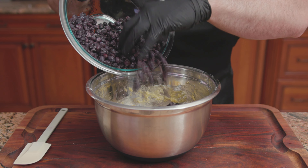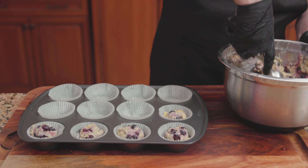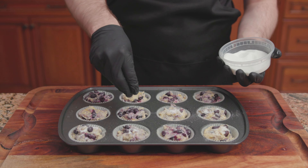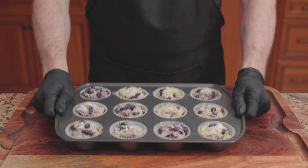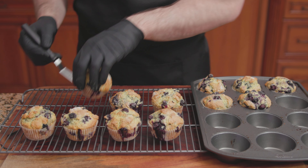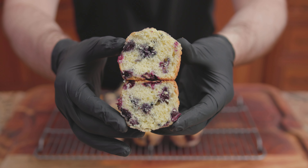In goes 4 to 5 cups of blueberries. Stir until just combined. Spoon the batter into the muffin cups, filling each one three-quarters of the way full. Sprinkle sugar right over the top. Bake at 400 degrees for 25 minutes. Transfer onto a wire rack to finish cooling, and there we have it — the Ritz-Carlton's Blueberry Muffins.